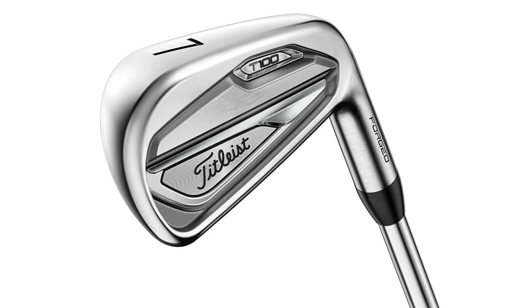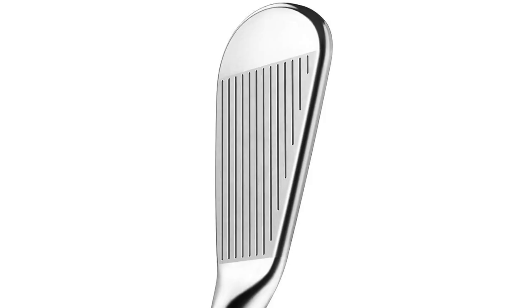We'll start off with the T100. The T100 is very much the player's iron amongst these three — as you'd expect, it's a smaller profile, thin top line, it's a forged club, and it's 34 degrees of loft in the seven iron, which is the barometer we'll use for all three clubs. I'm not going to talk too much about the tech that Titleist has described — it's out there in other videos — so let's start off with the dry ball data.